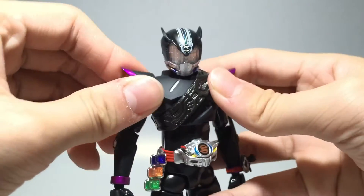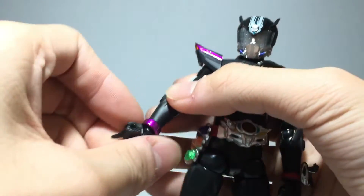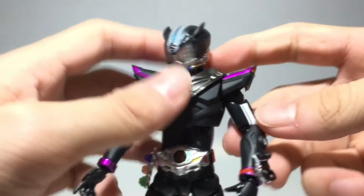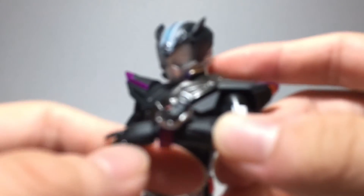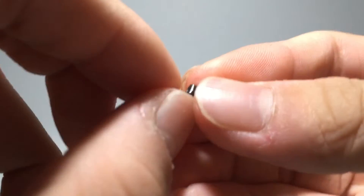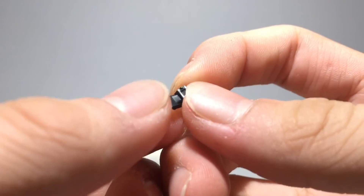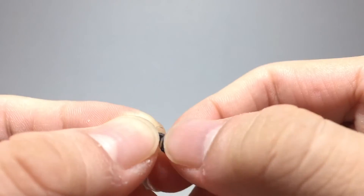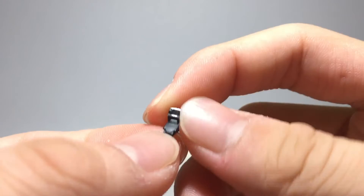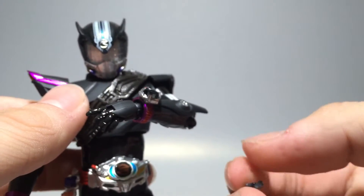Switching hands is straightforward — just pop off the hand and replace it. For the shift car, it's not accurately painted, but focusing in closely you can see it's the usual Type Speed shift car except in matte black with silver paint for the shifting compartment. Some additional silver detail is present. The lines weren't added, which is a bit disappointing, but reasonable given how small the item is.